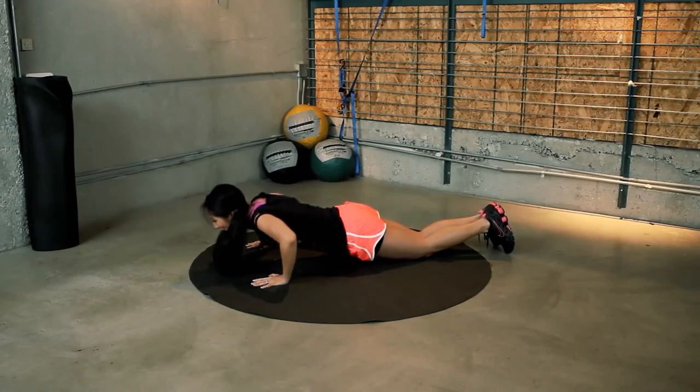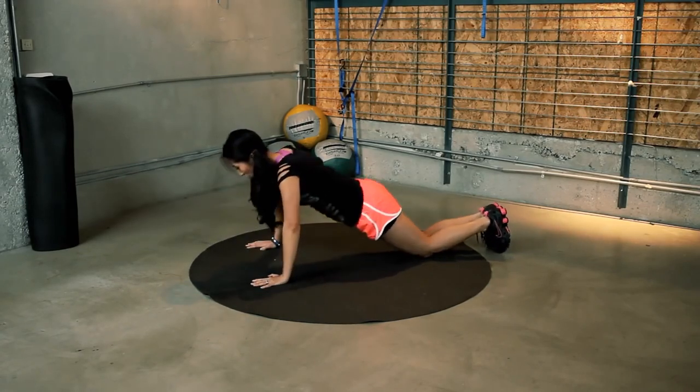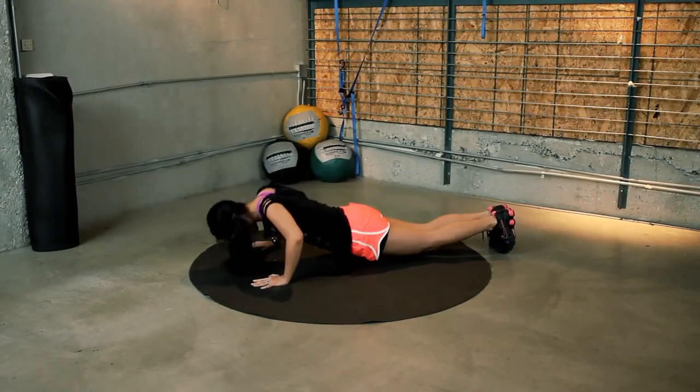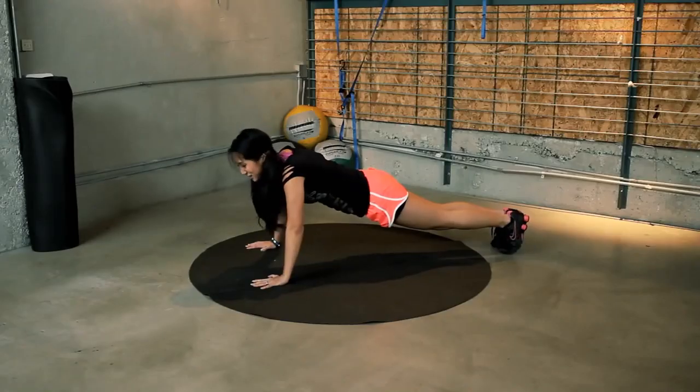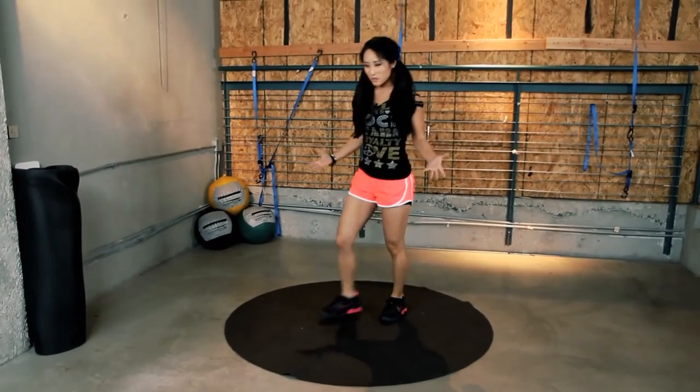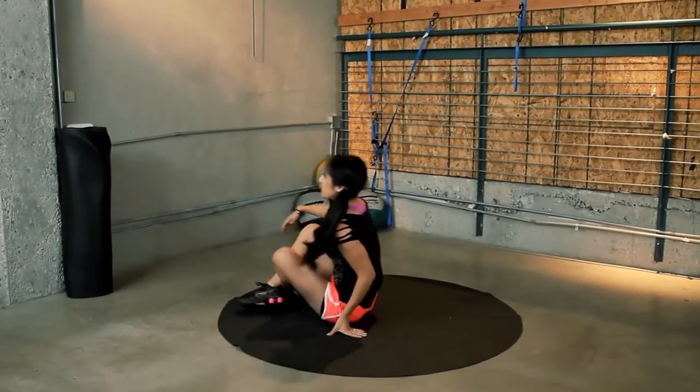We're still going — about ten more seconds. Three, two, one. Take a break. Okay. Giving our bodies a break, we're going to hit our core. I guess that's still part of your body, huh?